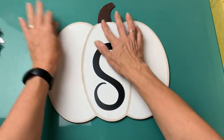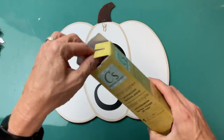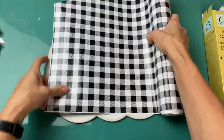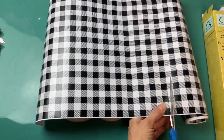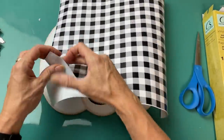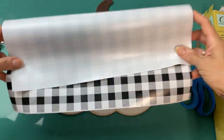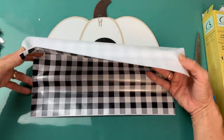Once I remove the metal leaf and the little ribbon from my large pumpkin, I'm going to use this black and white gingham vinyl from Dollar Tree. Now if you don't have the vinyl, you can always Mod Podge a scrap of paper. This is basically the same thing just without the Mod Podge. I'm just going to lay this down like a giant sticker over the white part of my pumpkin.